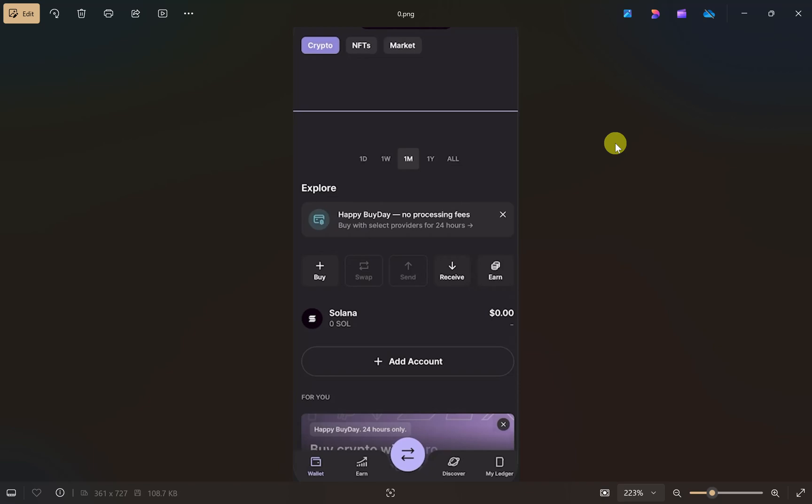Hey everyone, I hope you are doing well. In this video I will show you how to transfer crypto from Robinhood to Ledger, so make sure you watch this video till the end.